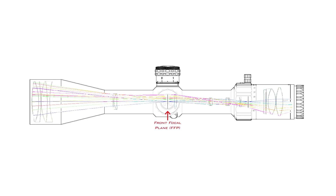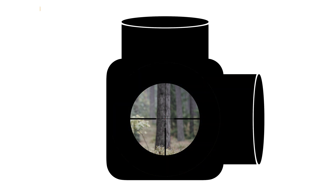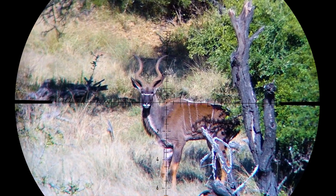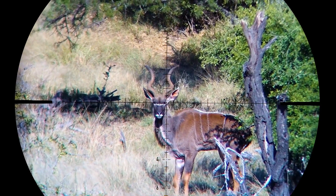Your front focal plane is located directly beneath your turrets at the front of the erected tube. Light is gathered by the objective lens and with the help of the parallax lens focuses the image on your front focal plane. The erected tube has a reticle and what we call a field stop inside, which essentially crops in on the image from the objective and physically moves around, giving you the image and field of view that you see with your eye when you look through the riflescope.